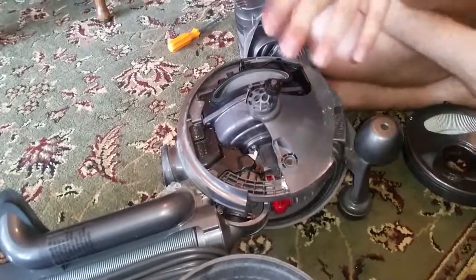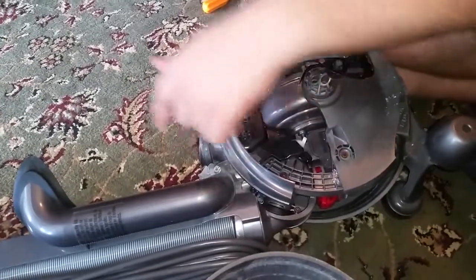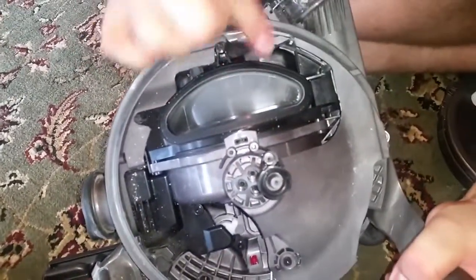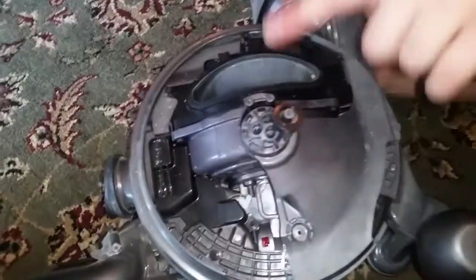As you saw from my previous videos, the Dyson bottom of the canister came up — the bottom of it came out on top of the airflow intake. So all that kitty litter and everything went down. I just want to show you that it actually did go down. I took the filter off because that's where the airflow is. You can see all that kitty litter and everything in there.